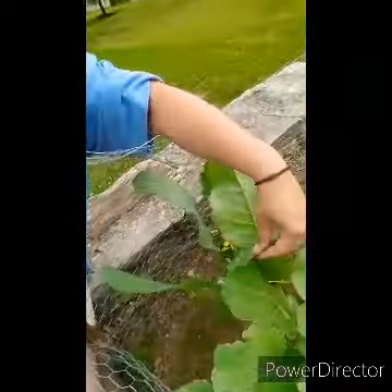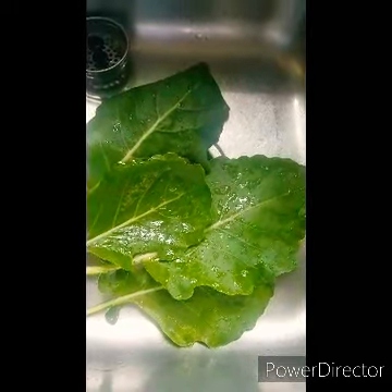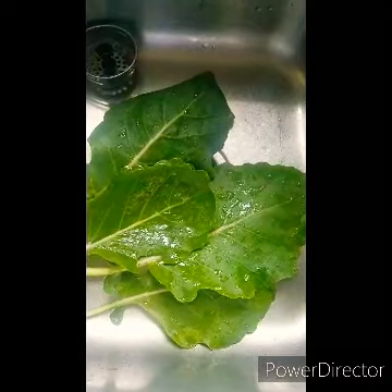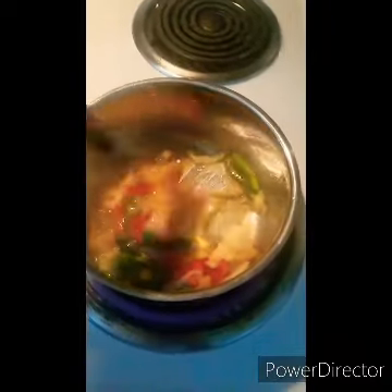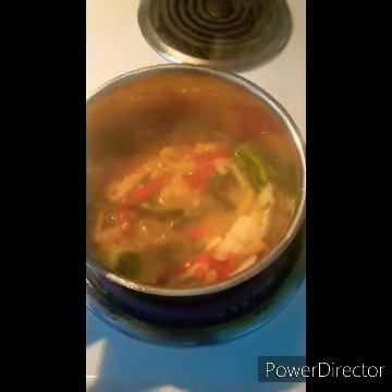Hey YouTube, I'm out here after work this evening picking turnip leaves to cook. Stay tuned. Oh, how beautiful — turnip leaves. Let's get to cooking!